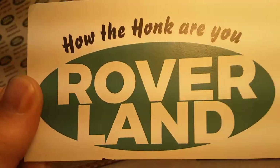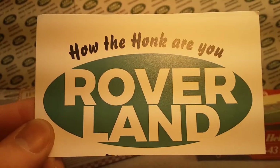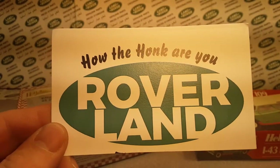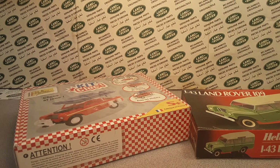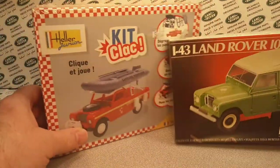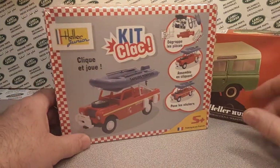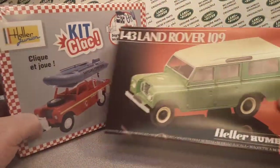Good day, welcome to Roverland! Welcome, this is your friend Dano. This is the channel that is all about anything and everything Land Rover, and today we're going to be talking about Heller model kits.